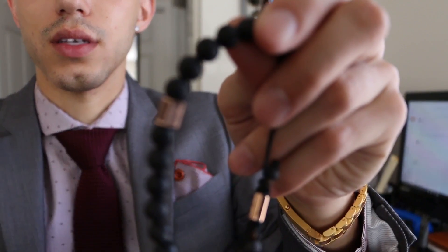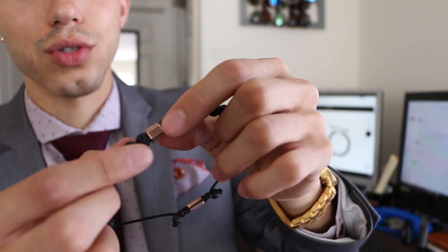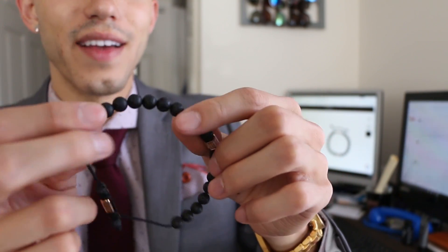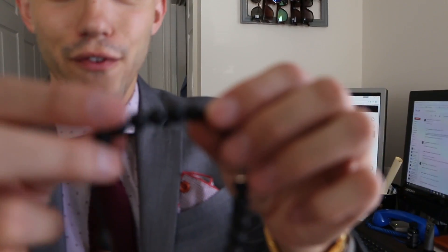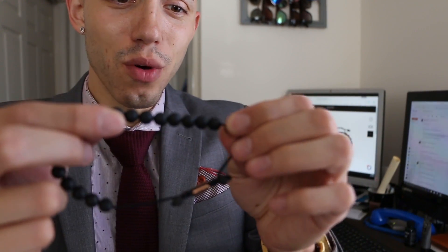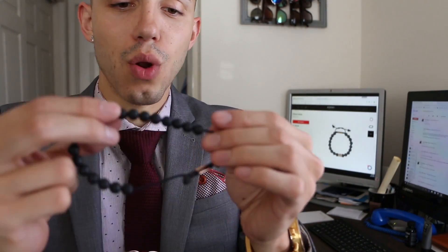Okay, so rose gold — and I want you to know this is 18 karat rose gold. These beads right here do not feel like some cheapo beads. These beads feel like moon rocks or something. I don't know what moon rocks feel like, but they have a weight to them — they're not some little plastic beads.